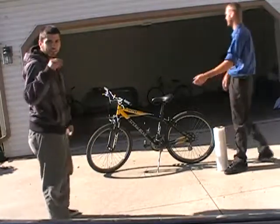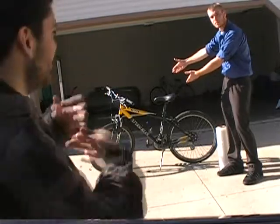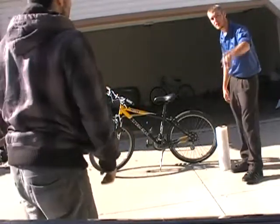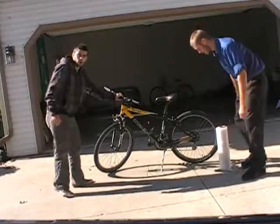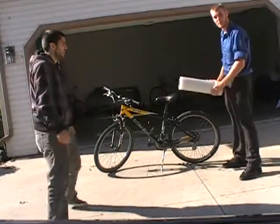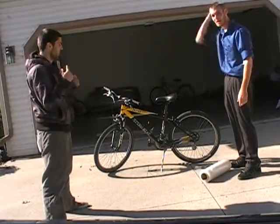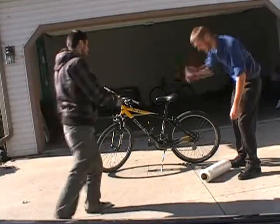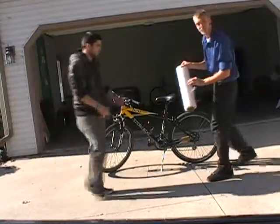How to saran wrap a little bike. I am Jake, this is Robert. You're going to need three things: a bike — a nice, durable bike — a roll of saran wrap, and a partner, which is me. And maybe a hard hat.